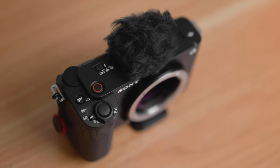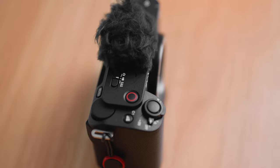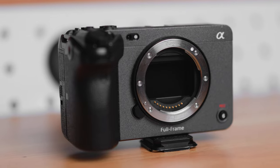But the ZVE1 is much smaller and lighter. It has a built-in mic that's actually usable with a nice little windshield, which the FX3 does not have. The ZVE1 has only one SD card slot and it doesn't support type A cards, one dial basically, and a micro HDMI slot — honestly it could have been a mini. Both cameras have advantages, but the winner in build quality is definitely the FX3.